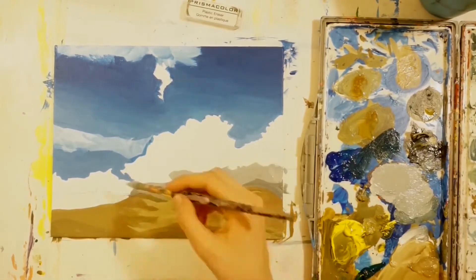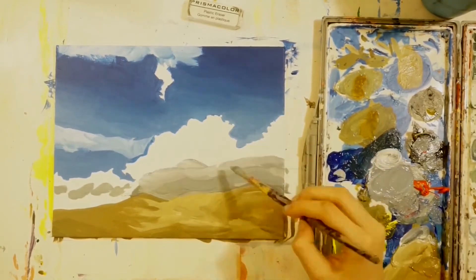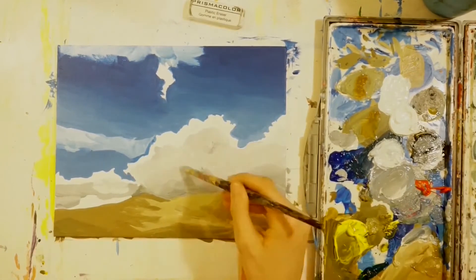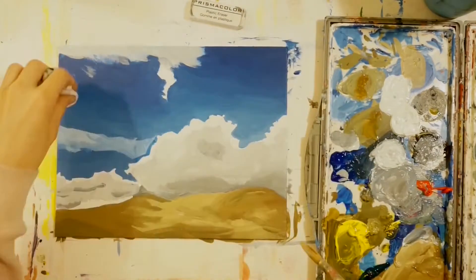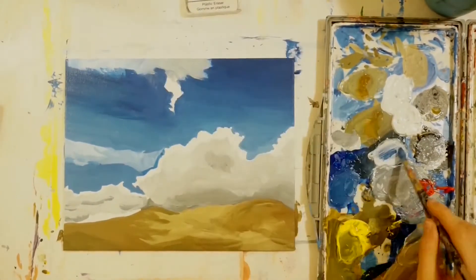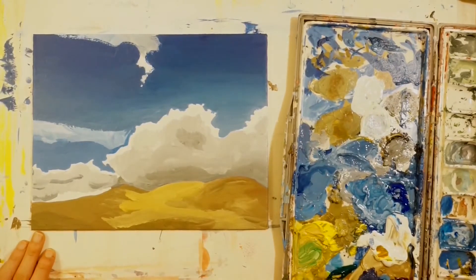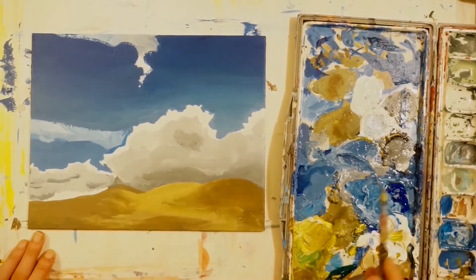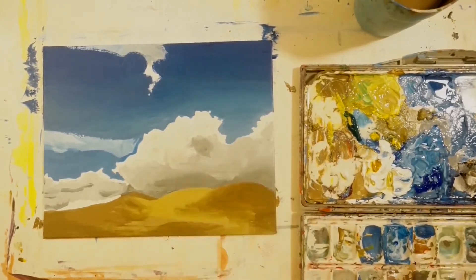I moved on to the clouds, which were really fun — especially the base layer. I made it a gradient from lighter to darker, similar to what I did with the sky. This was different from my first painting, where I went light to dark and back to light. In this painting I just went from light to dark.